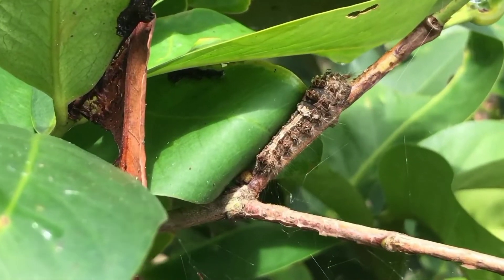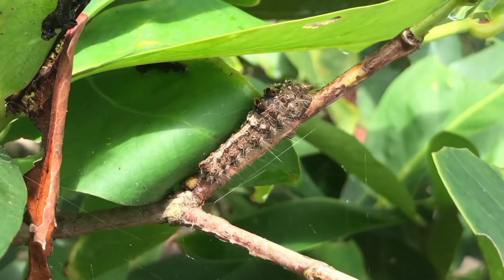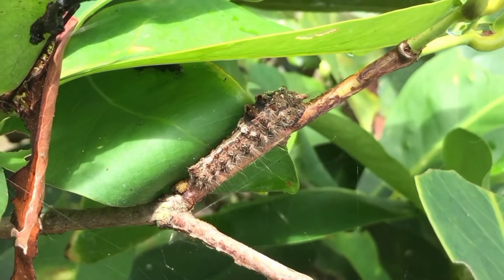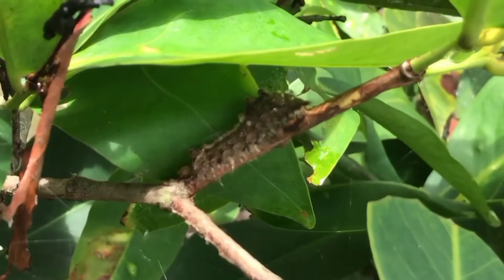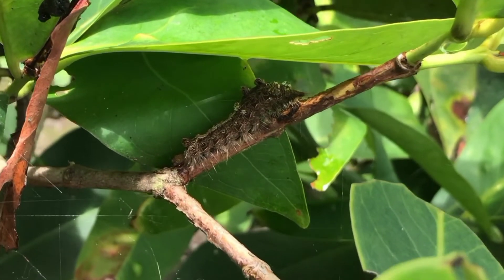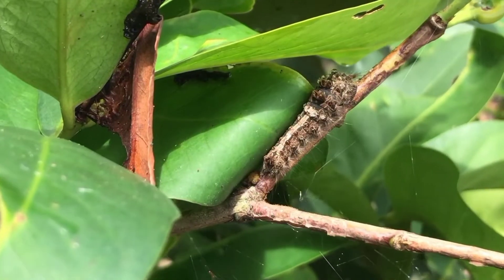Ulat bulu merupakan salah satu jenis hama perusak tanaman, terutama dari jenis tanaman yang keras. Ulat bulu dari famili Limacodidae bersifat polifag, yaitu memiliki banyak inang atau ulat dapat berkembang biak dengan baik pada semua jenis tanaman.